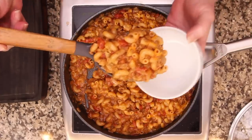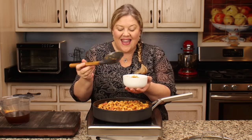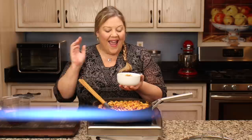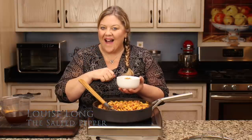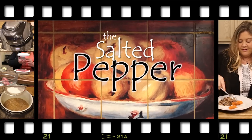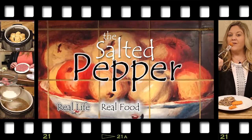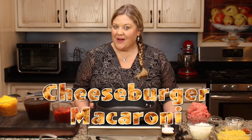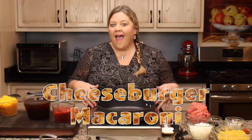Look at this cheesy, beefy, noodley cheeseburger mac - and it only took about 15 minutes to make. Welcome to the Salted Pepper, where we cook for real life using real food and keep it real simple. Today we're going to make a super easy cheeseburger macaroni.